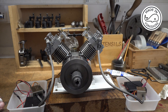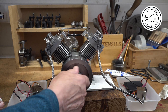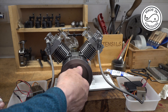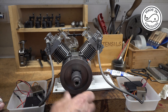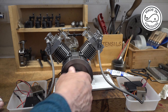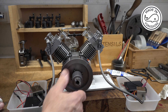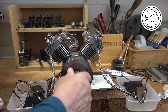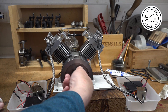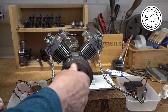Now during my testing I thought there was an issue with compression, because what you should feel with these engines is some sort of pushback when it's getting to top of stroke — you should see it bounce back like that on both cylinders. I wasn't getting that; it was pretty much free and easy to move, and that led me to first of all start looking at the cylinder heads.